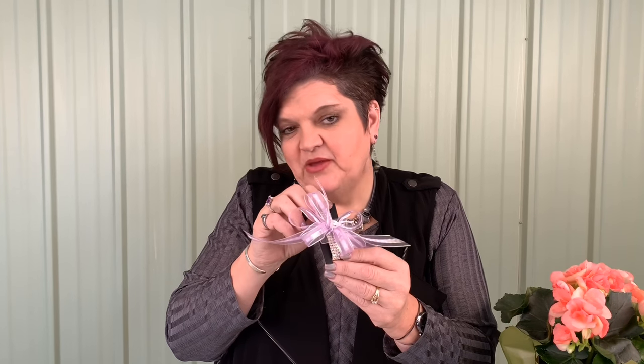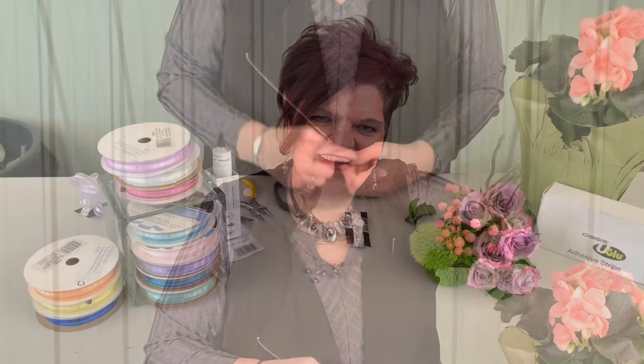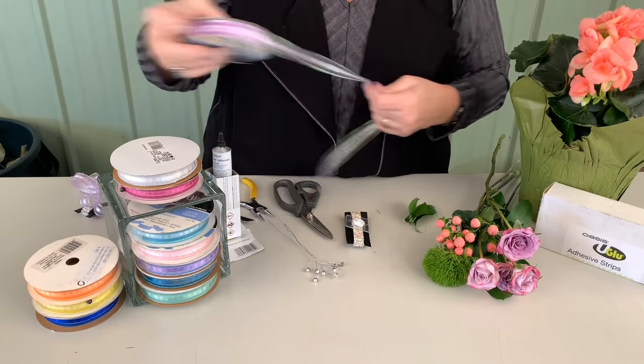I start by adding the bow onto the wristlet. We're going to go through the process and make one of our corsages today, featuring some of the coral and lavender tones, adding in some of the Len Bush grown begonia. We'll just take a look at how we're going to put that together. To start off, we're going to make our bow.